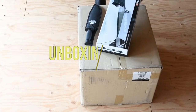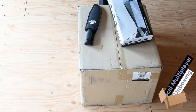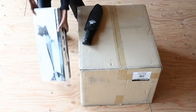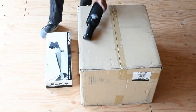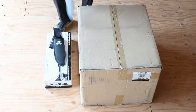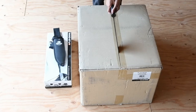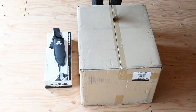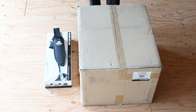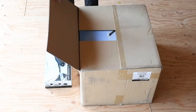We're gonna be unboxing the PlaySeat Evolution PlayStation Edition along with the gear shifter add-on. Keep in mind that if you do get the gear shifter add-on, do not follow the instructions in the actual seat right away. There are a couple of things you have to mix and mingle and get attached to your actual seat first, otherwise if you assemble the seat and then assemble the attachment for the shifter, you'll have to de-assemble certain parts of that seat just to get it to fit inside.